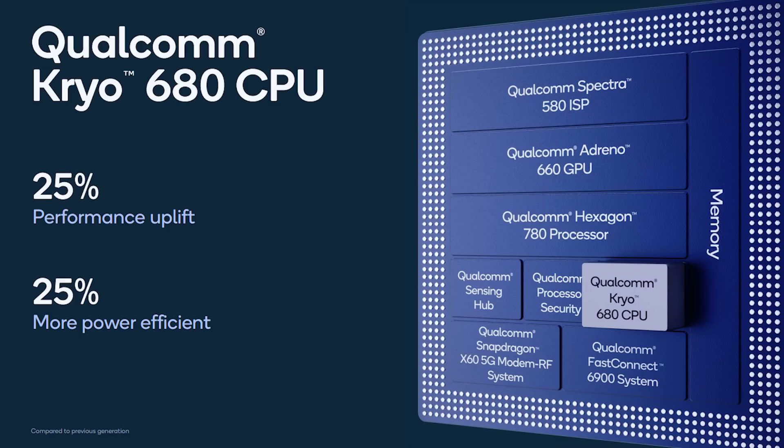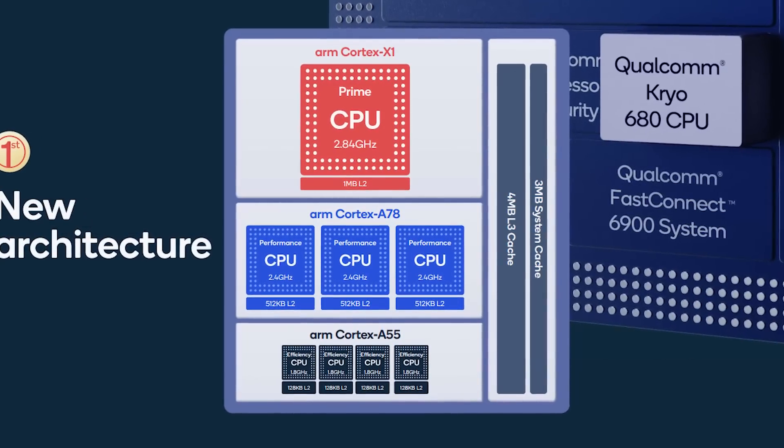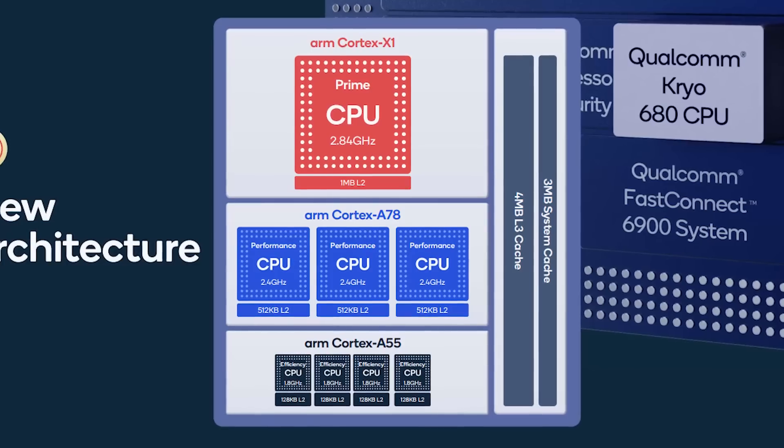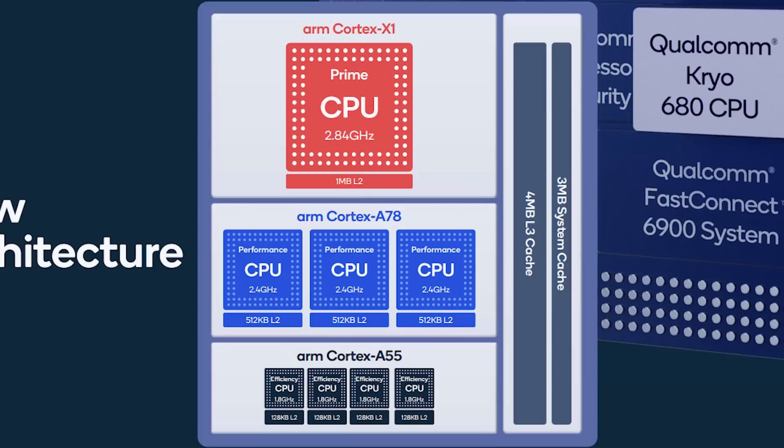But how are they achieving that? What's inside? Now we can reveal that the Snapdragon 888 has the Cortex-X1 in it. It's the prime core clocked at 2.84 gigahertz and it has a massive one megabyte of L2 cache. And then the other three big cores are Cortex-A78 cores, each clocked at 2.4 gigahertz with 512K of level two cache. And then of course we've got the four efficiency cores, which are the Cortex-A55, which you've also had in previous generations. Four megabytes of L3 cache and then a further three megabytes of system cache, tying it all together with the GPU and the AI systems.